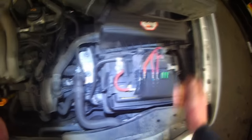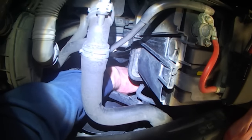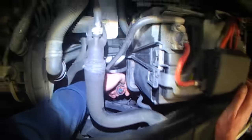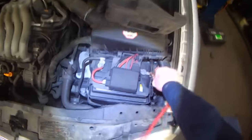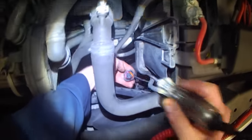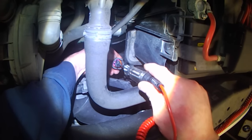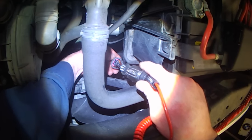Radiator fan fuse here, radiator fan switch down here. First thing you do is disconnect — engine off — take your test light, make sure the test light works, attach it to negative. One of these three wires should have power: that one doesn't, this one does, this one doesn't.